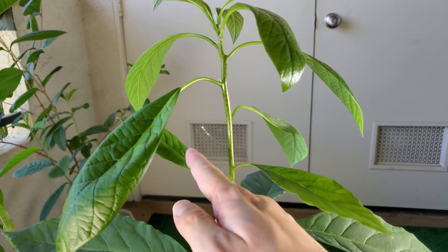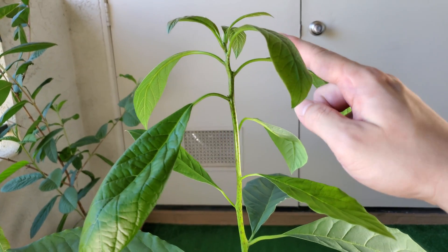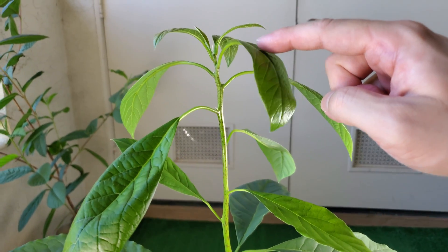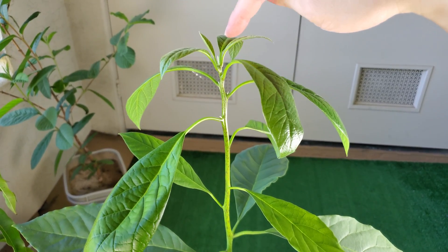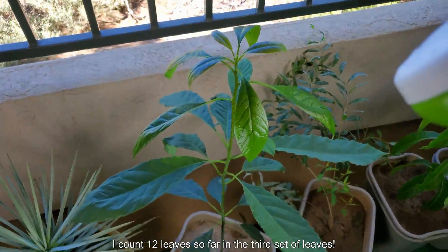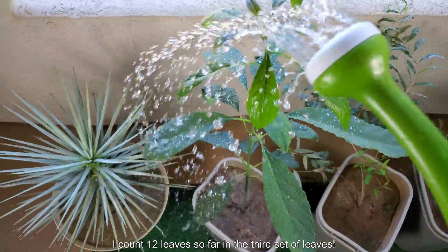Counting up the leaves: one, two, three, four, five, six, seven, eight, nine, ten, eleven, twelve — with the shoot apical meristem coming out at the top. So that's twelve leaves in this third set, which is a record for this plant.